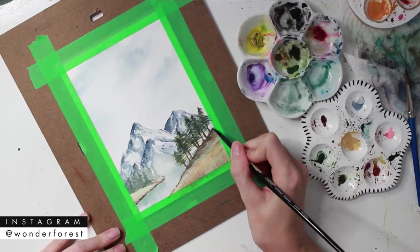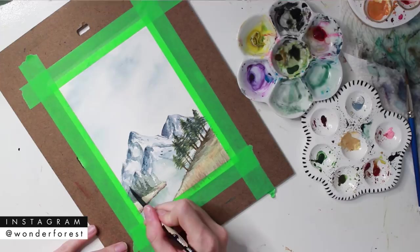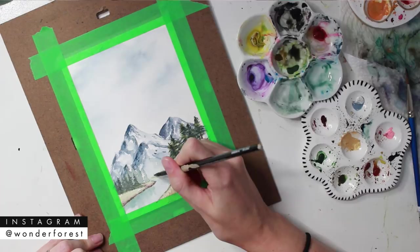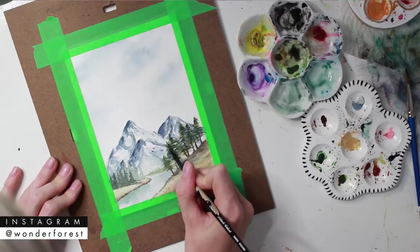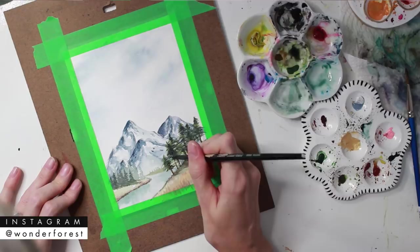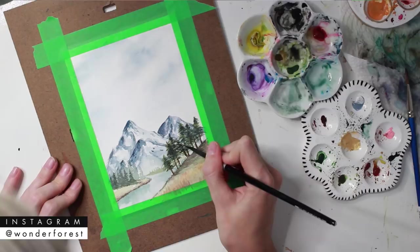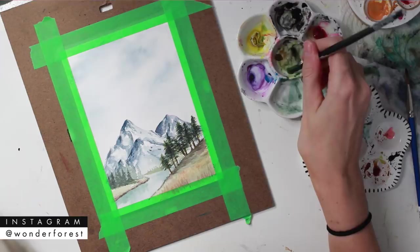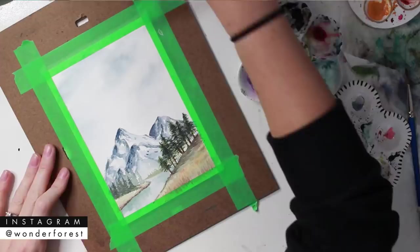I'll go in with a darker shade to add shadow, then more shadow to the ground underneath the trees and along the edges where the land meets the water. I continue adding final details, sharpening up some areas, adding more dark spots. Then I grab a white gel pen and go in to add a little bit of highlight to elements like the trees and the mountains as well.